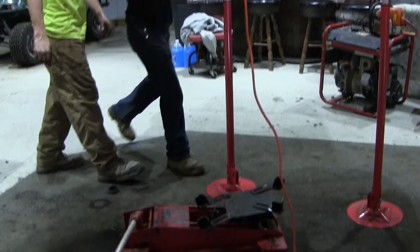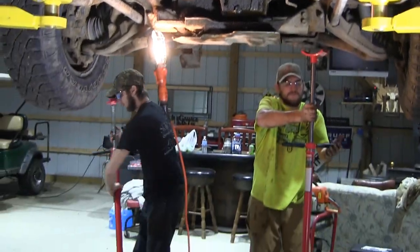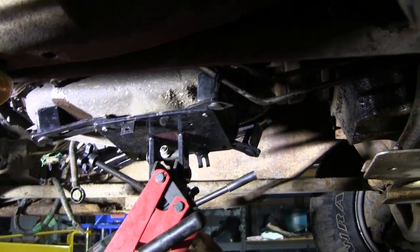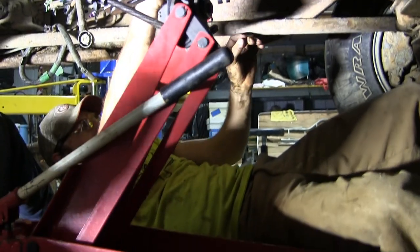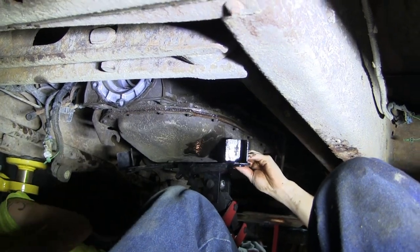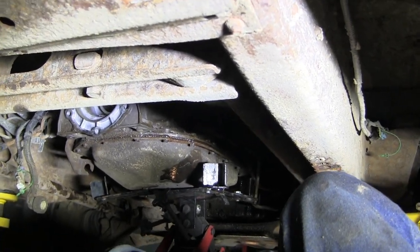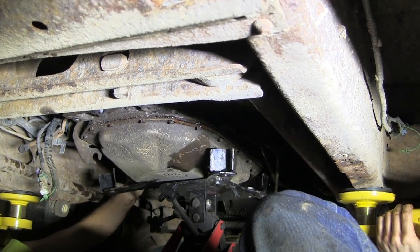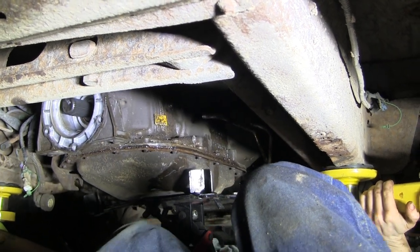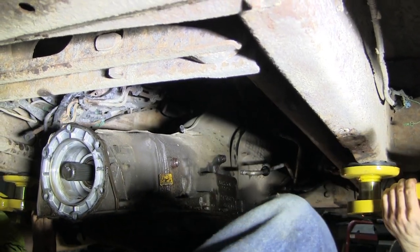All right, we've got to bring the truck down so that we can put the transmission on the trans jack here. A little bit too heavy for us to lift out by hand. Is it on the high setting? Yeah. All right, now we've got that transmission loose. You want straight back with it? Yep, all right. One, two, three. All right, go down. All right, there it is. It's out.